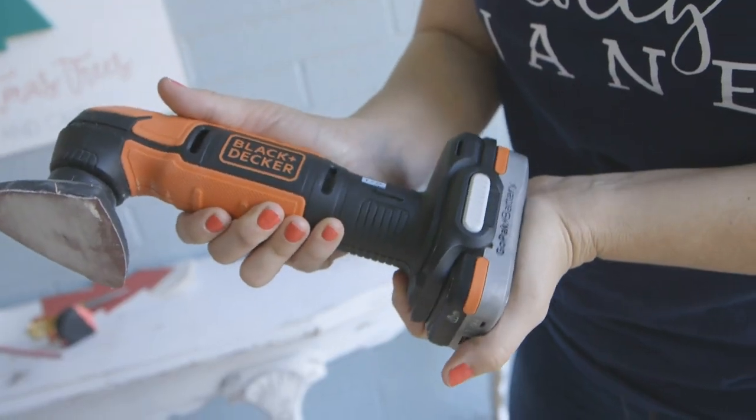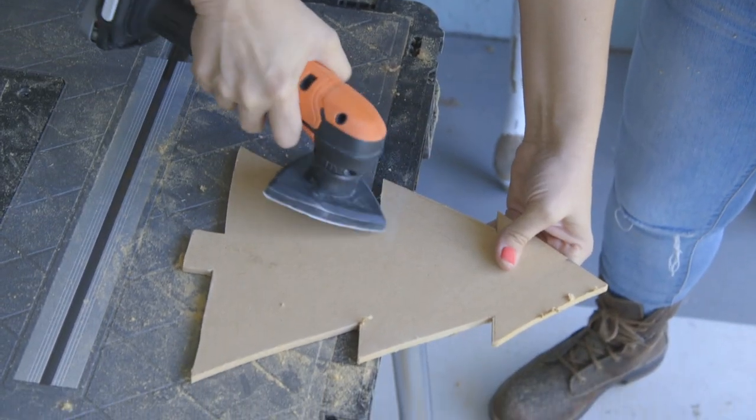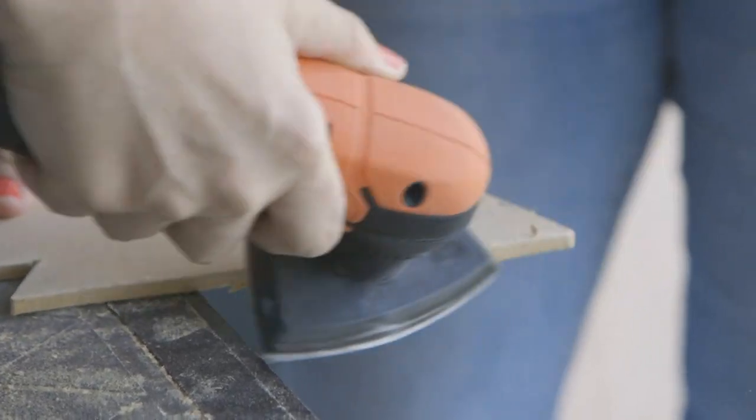The detail sander is great for smoothing off all those edges and little furry strips. You do not want to splinter — that is not fun.